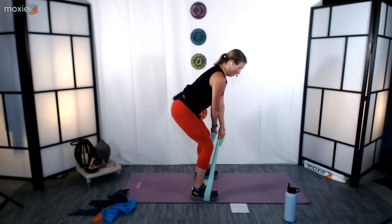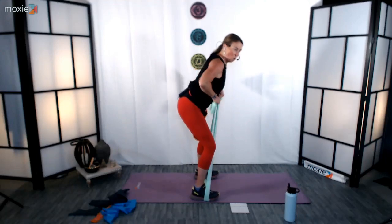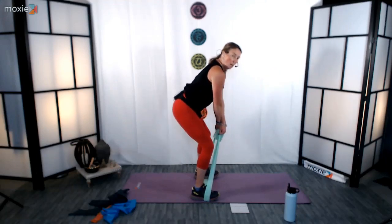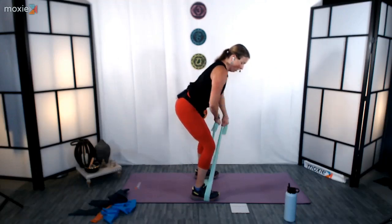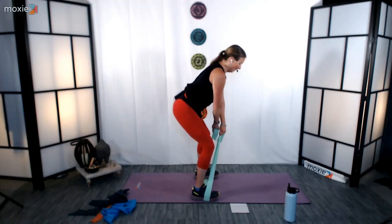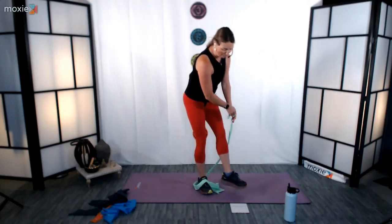Bring those blades together. Keep the back nice and long. Hips kick back, knees behind the toes. Make sure you focus on keeping the ribs right in neutral — it might be tempting to pop those ribs a little, but we want to keep them nice and neutral here. Excellent, last 10. Nice job. Relax and release that band. Fantastic, excellent job.